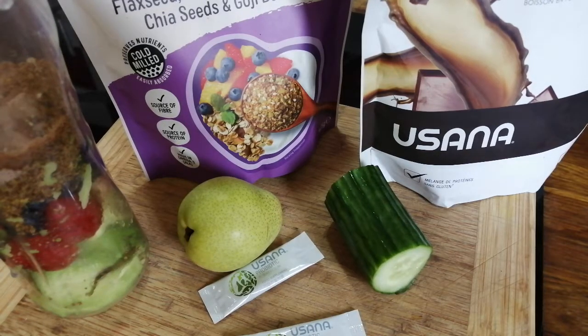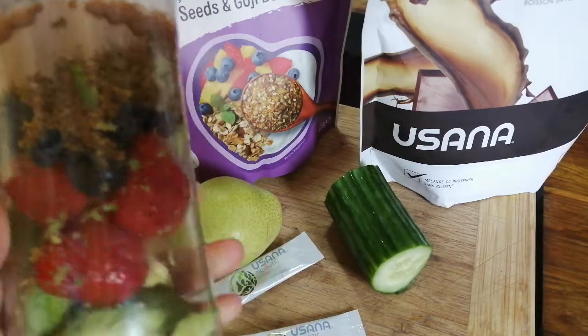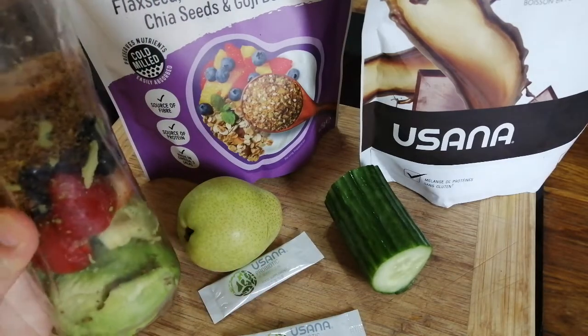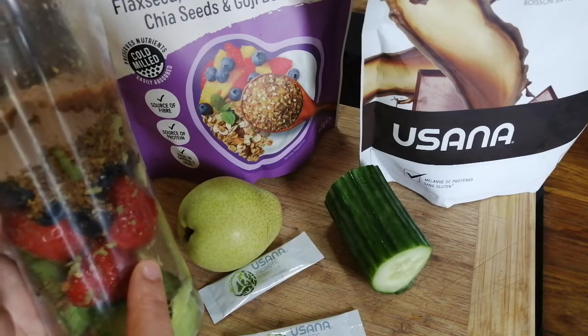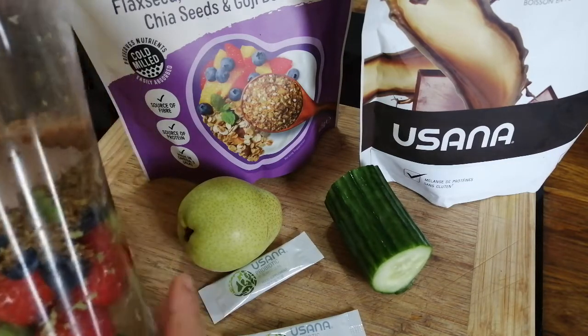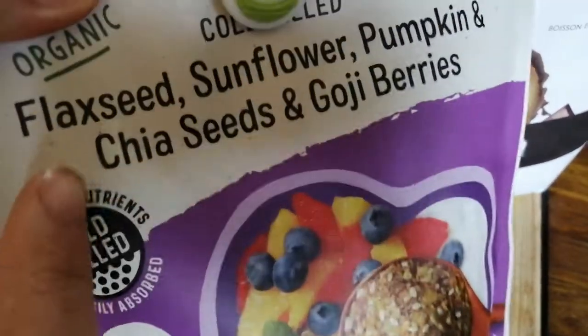Hi everyone, welcome to my channel and to this video. I'm doing my smoothie. In here I put avocado, strawberry, blueberries, and this powder here I'm using and mixing with this.